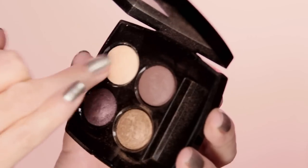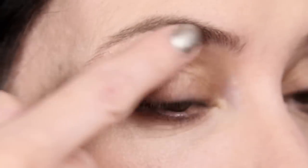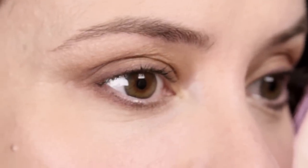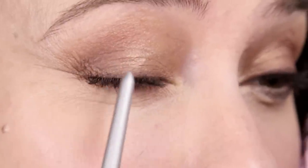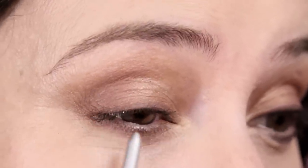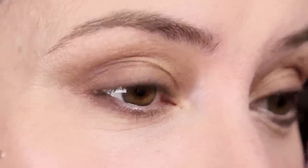Finish off with the very light shade from the quad just up onto the brow bone. So that's a very classic four-shade eye: medium shade on the lid, darker shade in the socket, darkest shade as a line against the lashes, and the lighter shade up on the brow bone. It looks incredibly classic and it's amazing how well that will photograph.